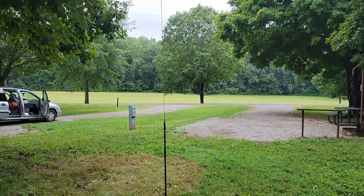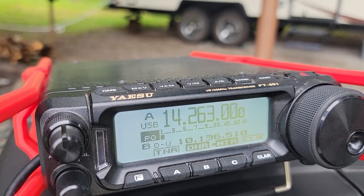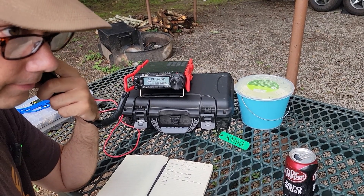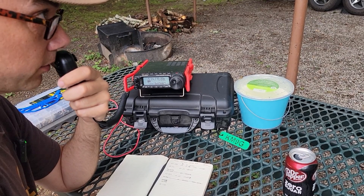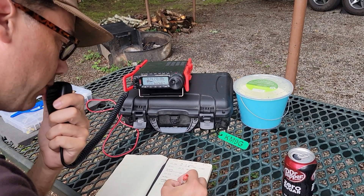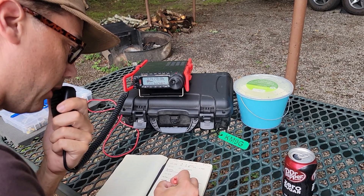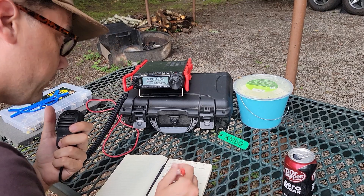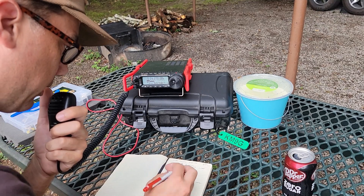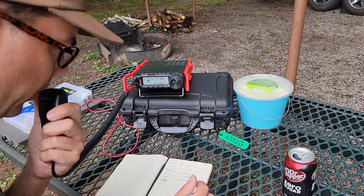Chuck is looking for a contact in the area of San Francisco. Calling CQ20 again — KM9G, QRZ. Got a response from Victor Echo 4 Quebec Zanzibar. VE4QZ, you are 5-9 into Kentucky. He copies the 5-9 and comes back — he's running 5-7 in Manitoba. Copy the 5-7 Manitoba. The call sign here is Kilo Mic 9 Golf.